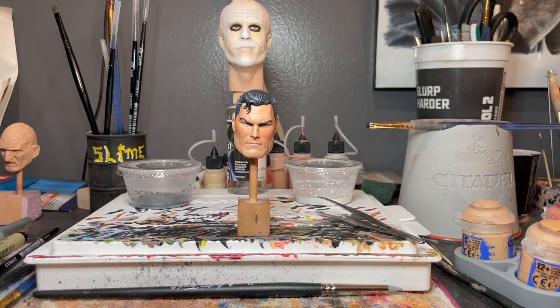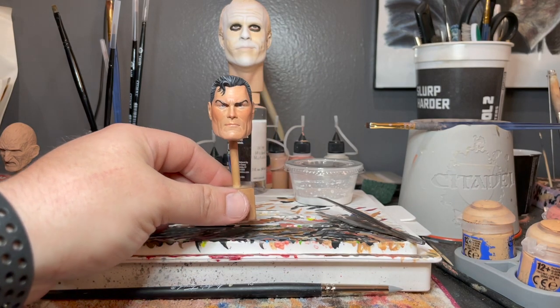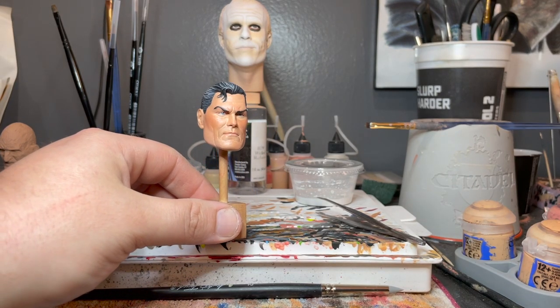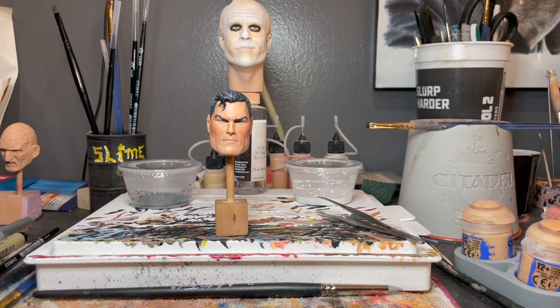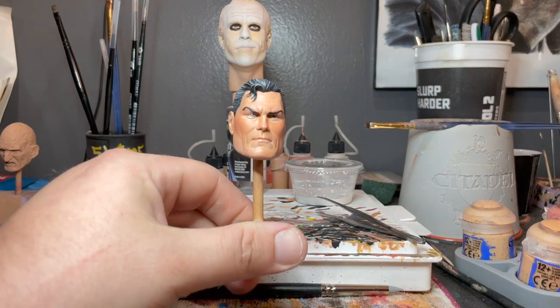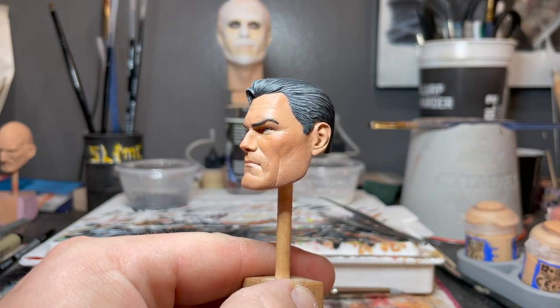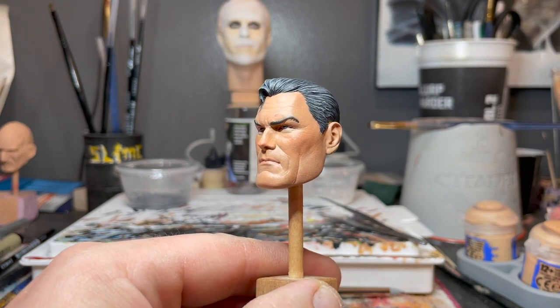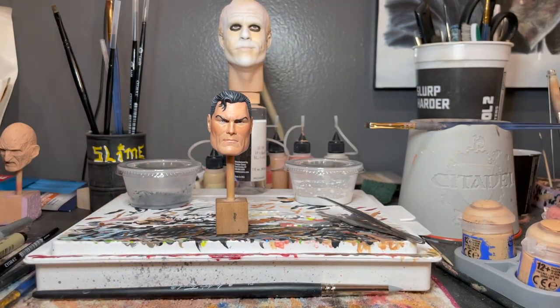Thanks to David Tucker and thanks to you guys for checking out this video. I hope you're enjoying this type of content — I enjoy doing it, I love painting, I do it every day. With this Superman it was a little bit different because he's very orangey — Alex Ross's style is definitely unique. He has a darker skin tone and is a little bit older, so I made sure to do the stubble on the stash, chin, and cheeks. Very impressed with how that came out — this was definitely a fun project.